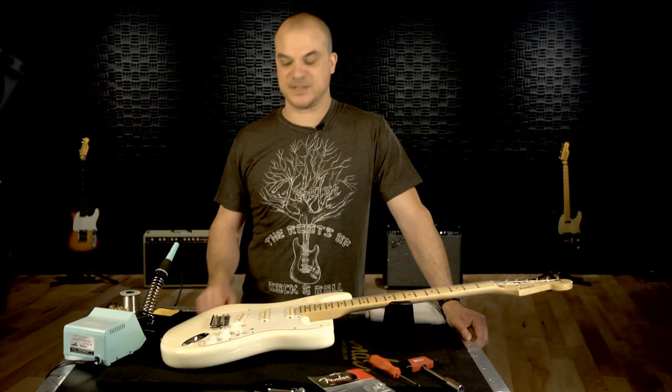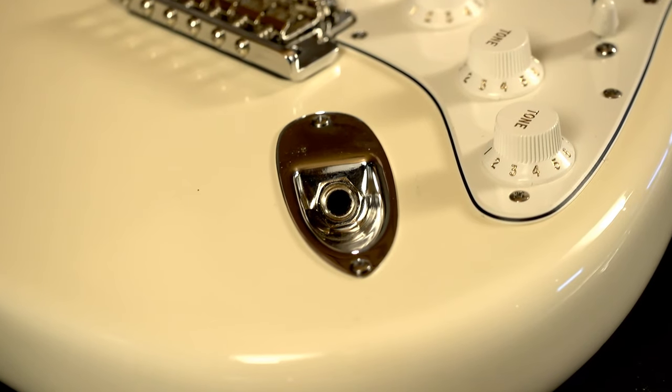Hi, this is John Dreyer for Fender University. Let's walk through the process of removing a bad output jack on your guitar or bass and replacing it with a new one.